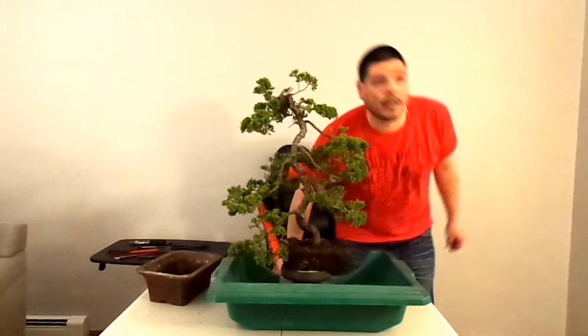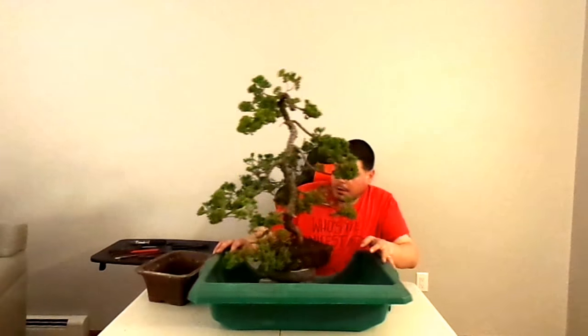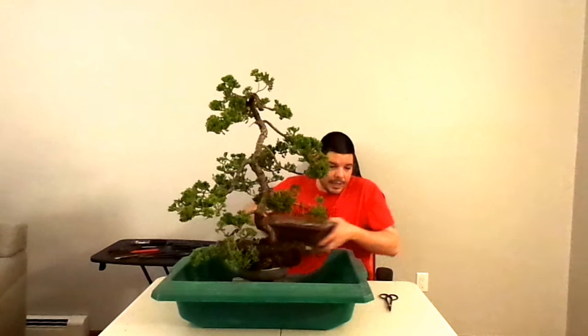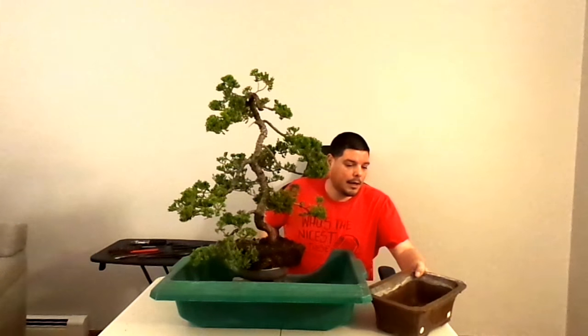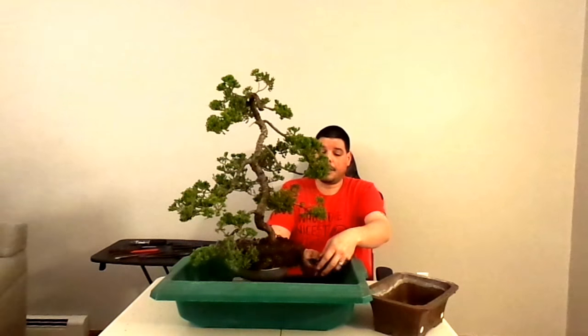Really sorry guys, my camera keeps turning off. I'll check later where exactly I stopped recording because I've been talking and talking.